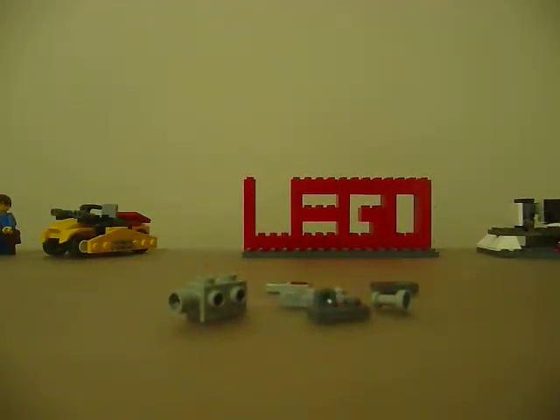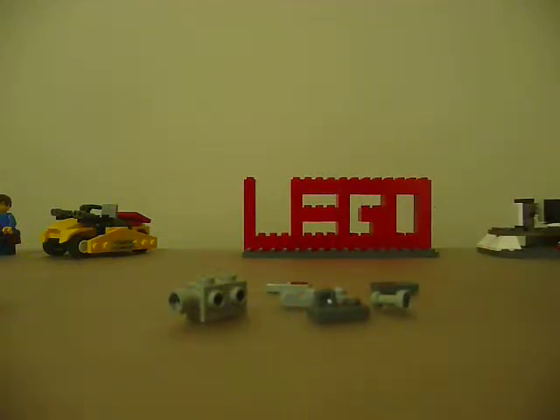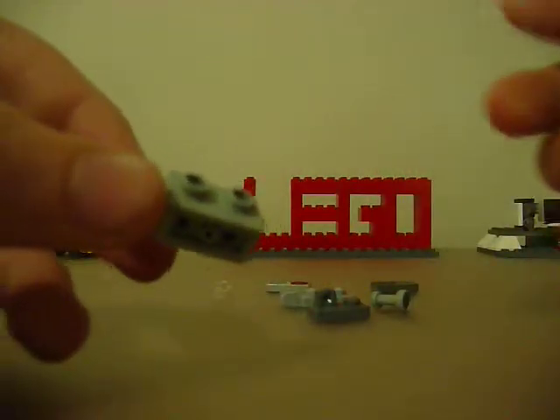Hey everyone, Master of MasterTube. Today I'm going to show you how to build a Lego video camera. I've noticed that on YouTube, all the Lego video camera tutorials require one of those black camera pieces, which I own. But if you have this piece, I'm going to show you how to make it a little simpler and maybe a little better.